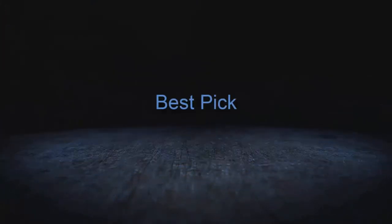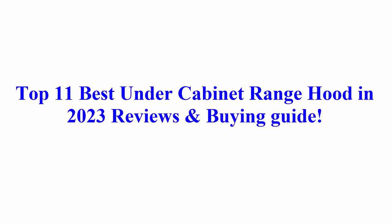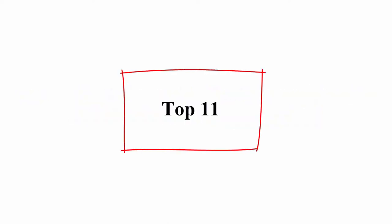Welcome to Best Pick. Top 11 Best Under Cabinet Range Hood in 2023 Reviews and Buying Guide.